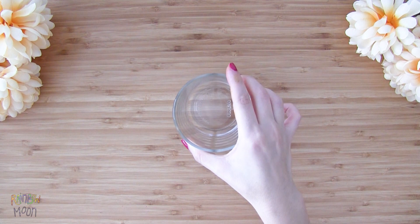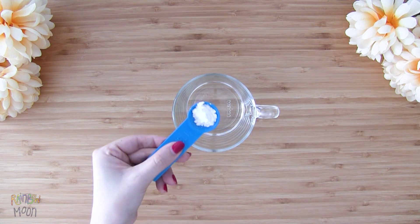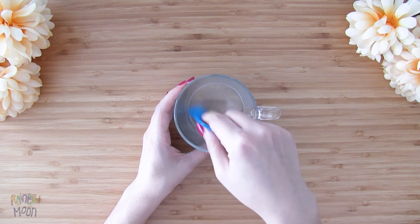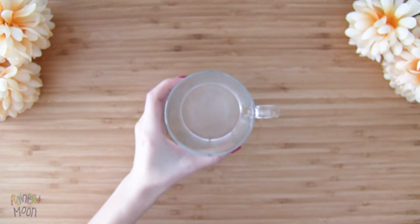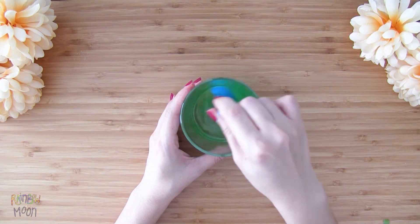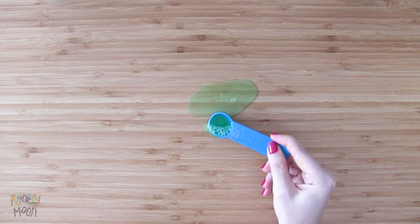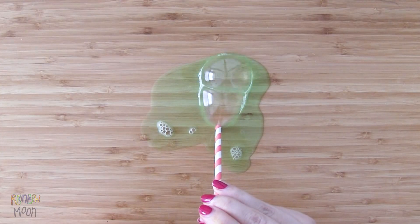We actually showed you this recipe in another video, but I'll make it again in case you haven't seen it. We add 4 teaspoons of water, 2 teaspoons of icing sugar, and we mix it very well until the sugar dissolves completely in the water. It has to look like this until we can't see the sugar at all. And now we add 2 teaspoons of soap and we mix it again. When the mixture is ready, we will put it on a very clean table, put a little bit of it on the straw, and we just blow to create amazing bubbles.